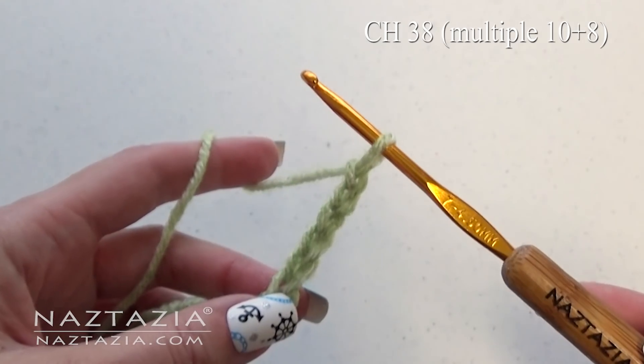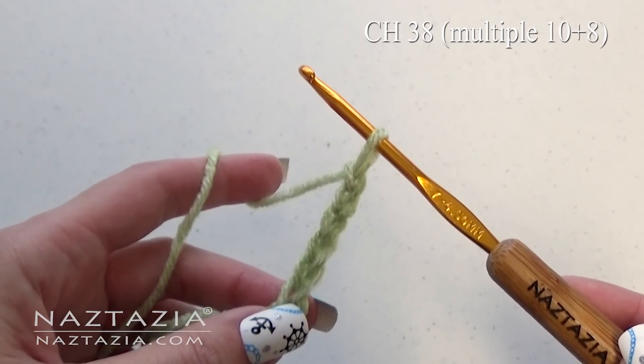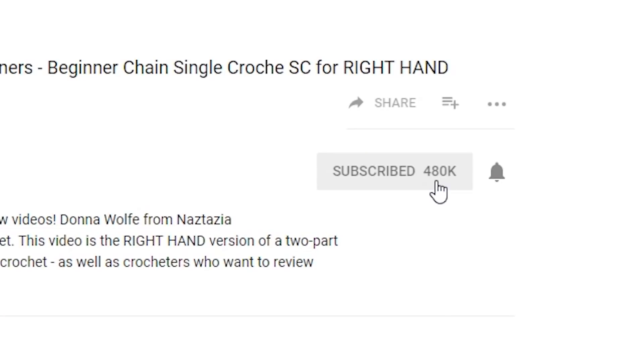To begin, chain 38 or any multiple of 10 plus 8. By the way, be sure to subscribe to my YouTube channel to get notified of new videos from me each week.